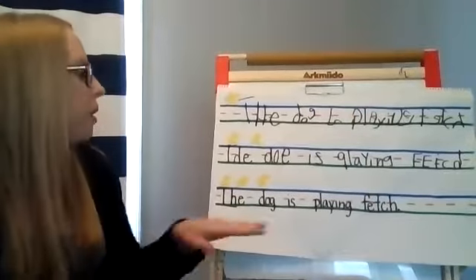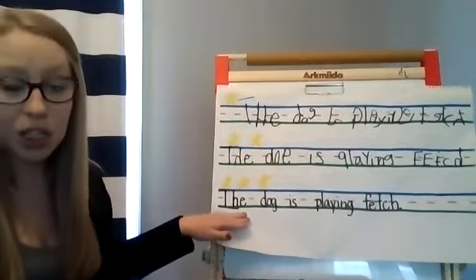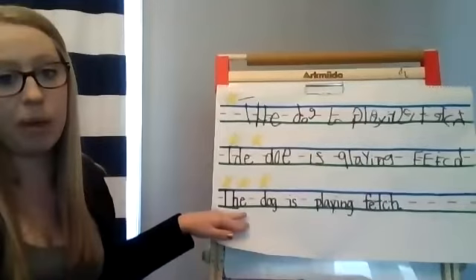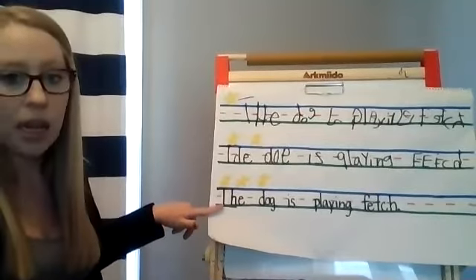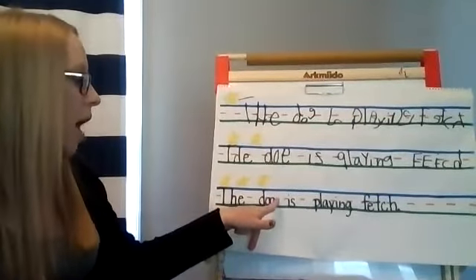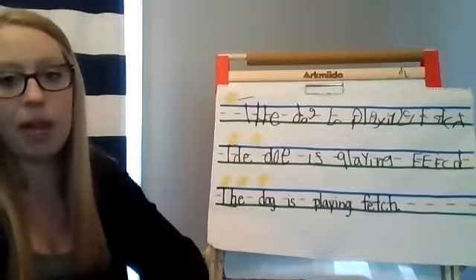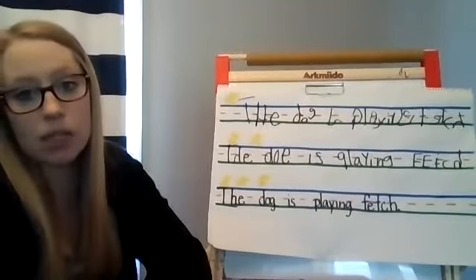When we look at this last sentence, this one is much neater — I definitely did my personal best on this one. All of my capital letters touch the sky and the grass, my lowercase letters are underneath the fence row, and only the letters that dip down go under the grass. All my letters are facing the right way.